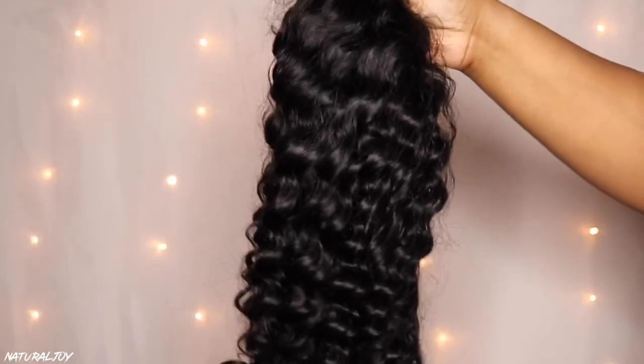The unit I will be showing you guys is their HD undetectable 13 by 6 lace front wig. This one is in the texture deep curly, 150 in density, natural black color, and the length is 18 inches.